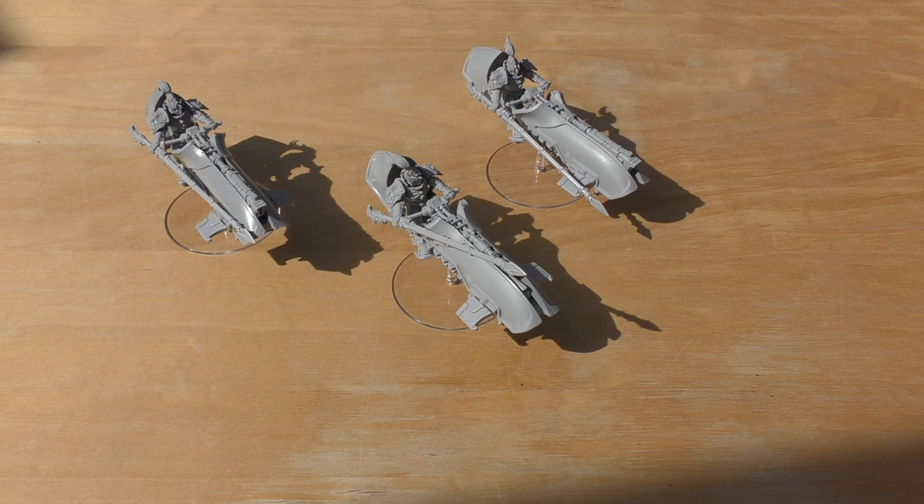Hello and welcome to Warhammer Wednesday. This will be my review of the Legio Custodes Gerfalcon pattern jet bike, specifically the squadron — the Agamartis squadron.